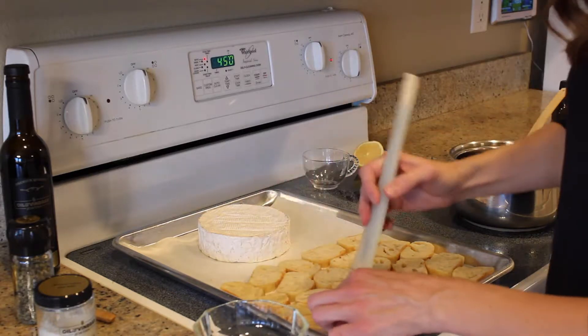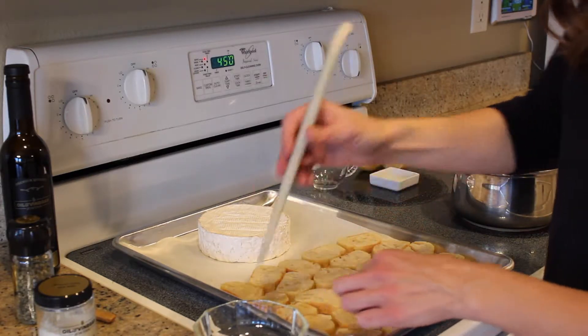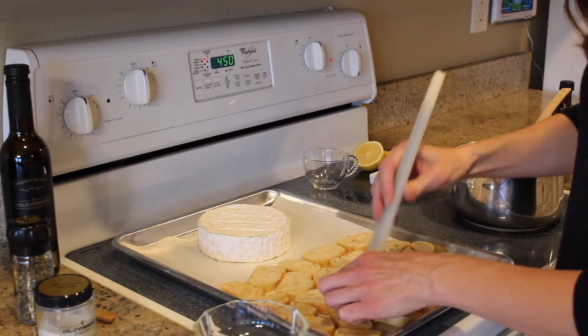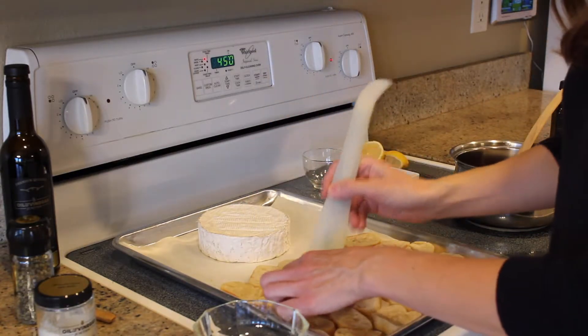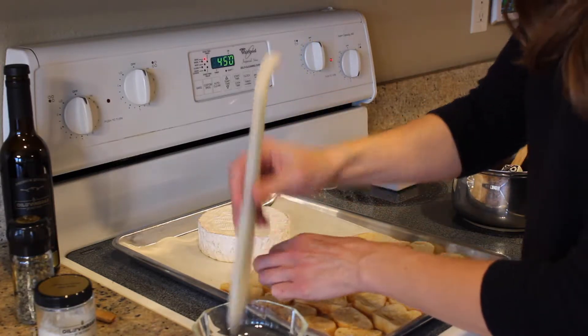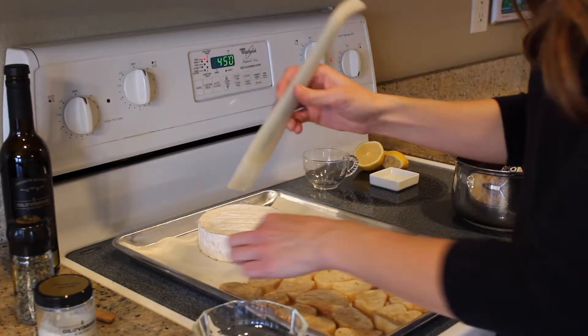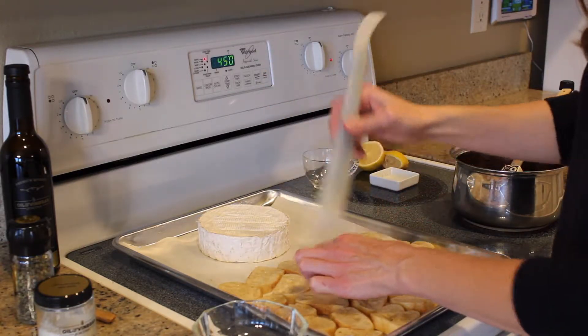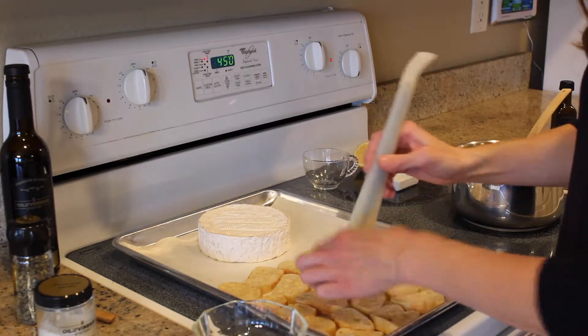I like it with the lemon going through Thanksgiving, and then after Thanksgiving it's super fun with the blood orange to get that little kick of orange we all love around the holidays. Once I get all the oil on these, I'm going to drop them in the oven for about 10 minutes — the great thing is the baguette can cook up right at the same time as the brie.